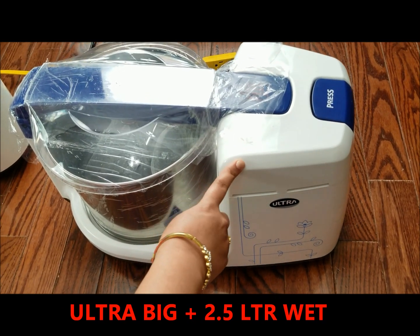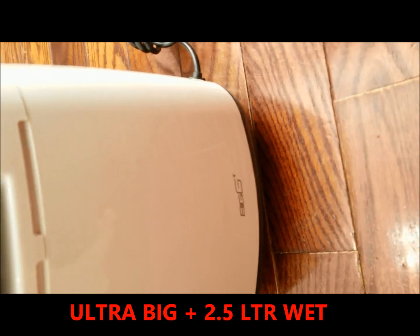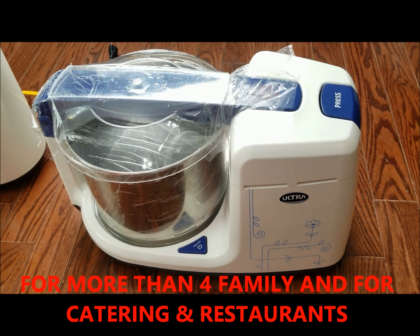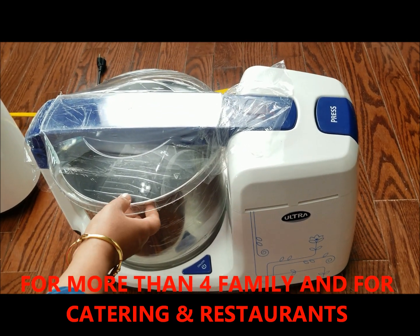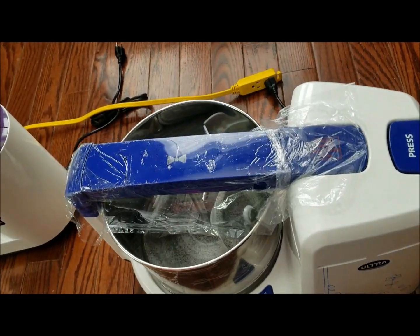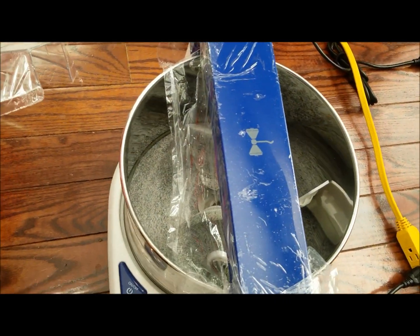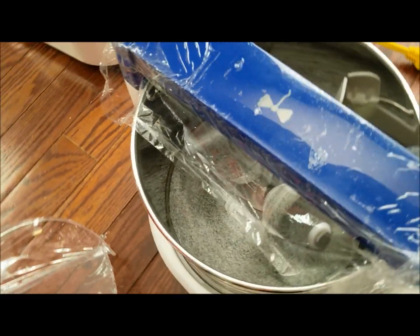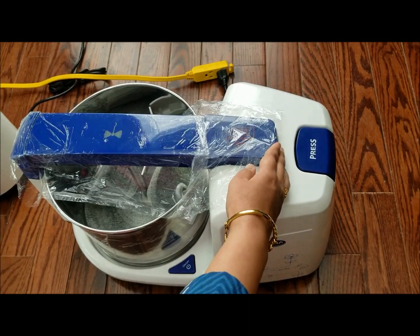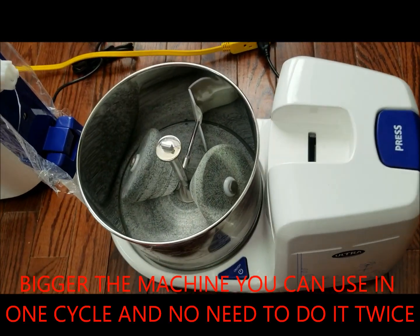This is the Big Plus and it is the biggest machine in this range — you can see how beautifully it is designed. You can use this for parties, family functions, and get-togethers. It is a 2.5 liter model. You press the button to open it and you can see how big it is.